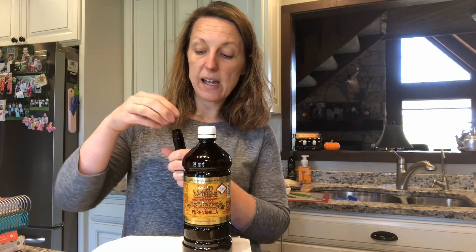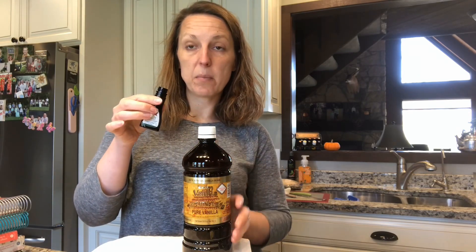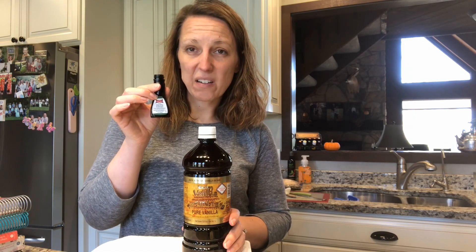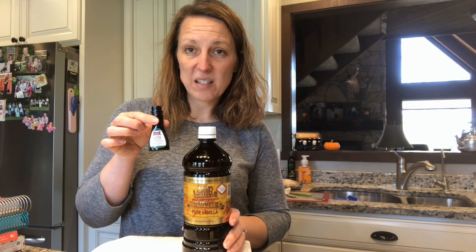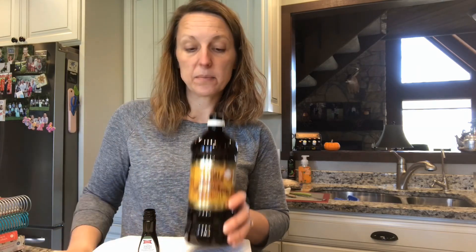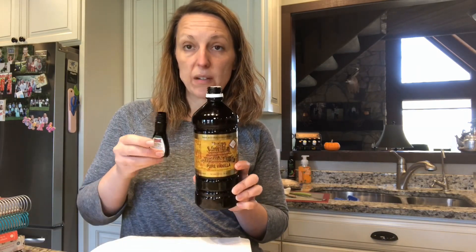I was like, this is a good opportunity to see the difference. I was making my amazing vanilla ice cream and I poured it in the measuring cup and I smelled it and I was like, that's like straight alcohol — it does not smell like vanilla. I wish you could smell it. There's such a huge difference, folks.